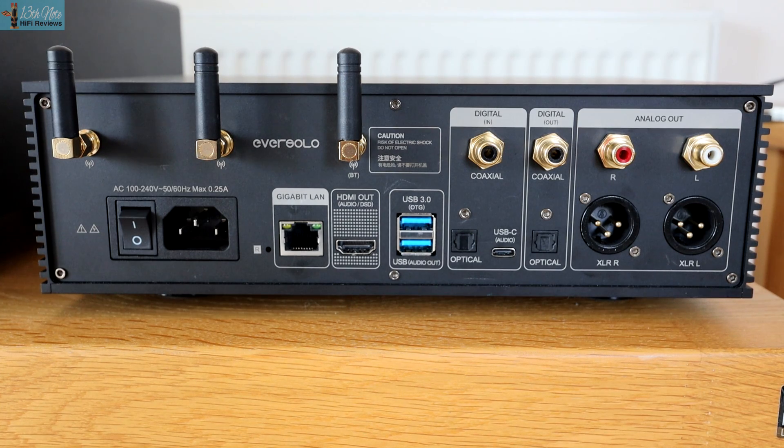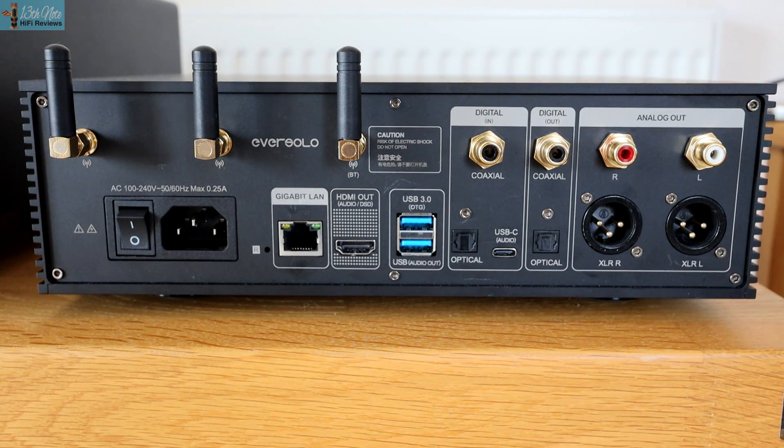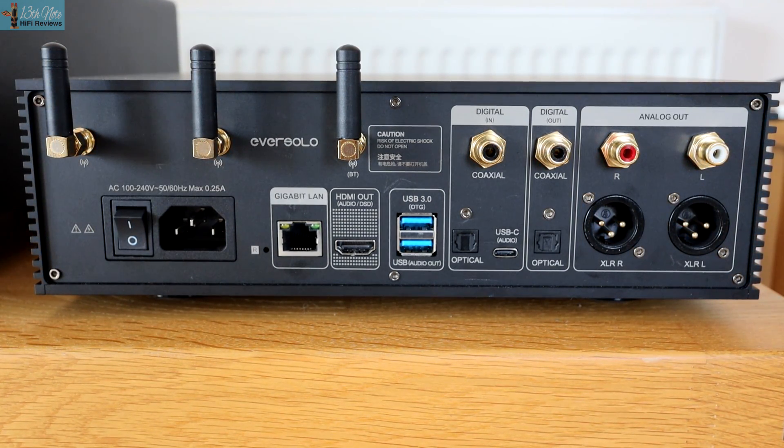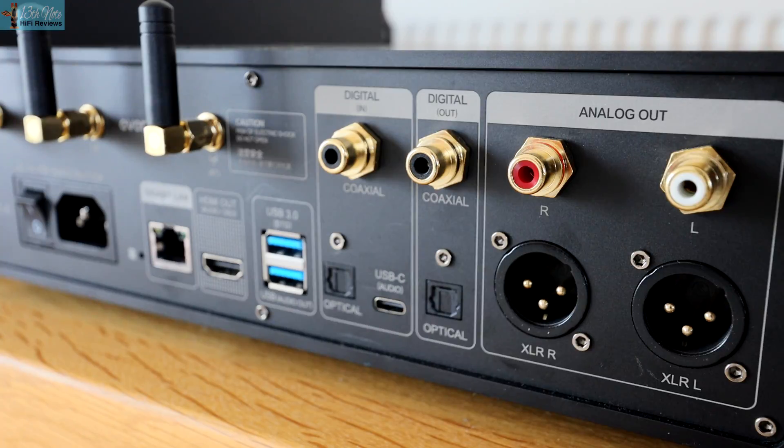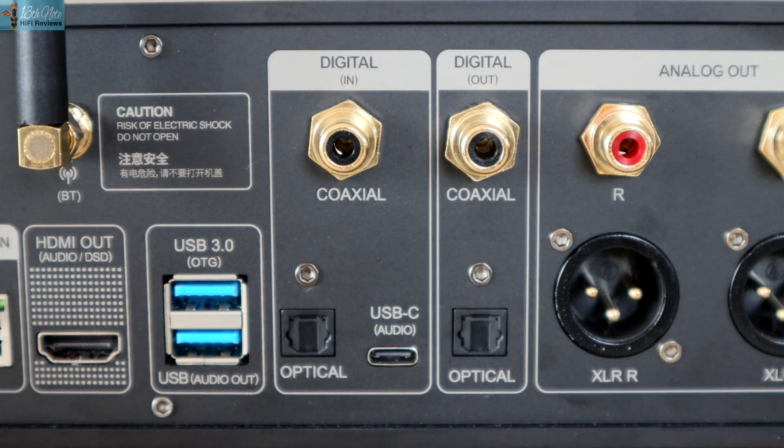Connection-wise, this streamer uses balanced XLR outputs — true balanced connections — and RCA single-ended outputs. On the digital output side, you have coax, optical, and USB. And digital input-wise, you've got coax, optical, and a USB-C connection, which is really useful nowadays for connecting a plethora of USB-C devices.